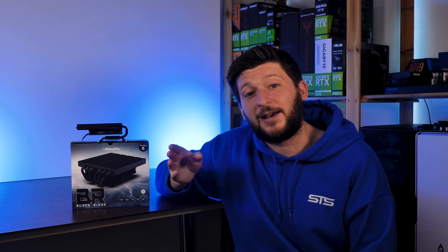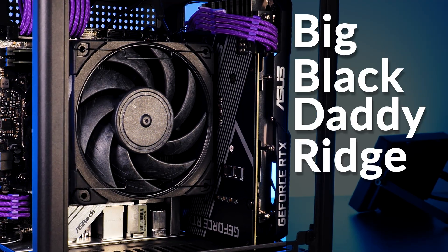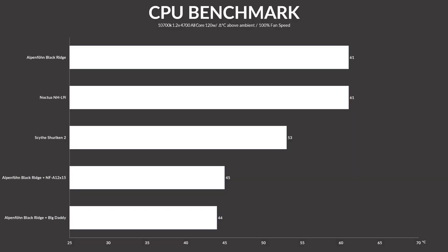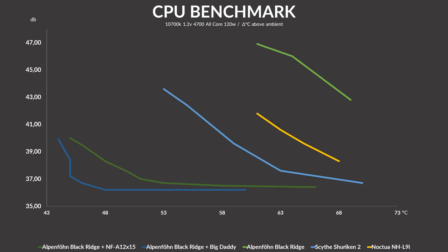We also slapped a Noctua NF-A12X25 on there, basically creating the big daddy of small form factor coolers. In its ultra instinct mode, the Black Ridge managed to keep the temp down another degree C, probably reaching the heatsink's maximum capacity. But over on the noise side, the improvement was significant — being barely noticeable at full blast, the Big Black Daddy Ridge managed to hit noise floor almost instantly and just stayed there.